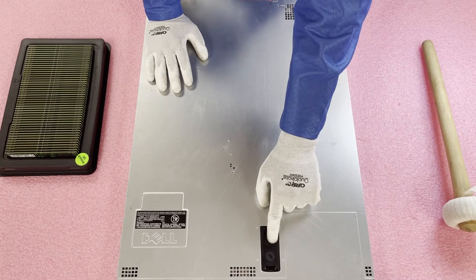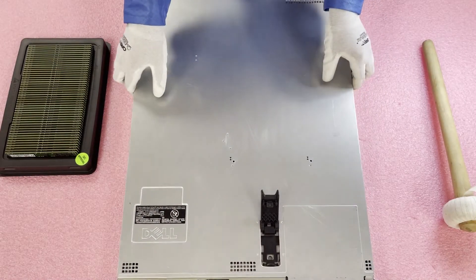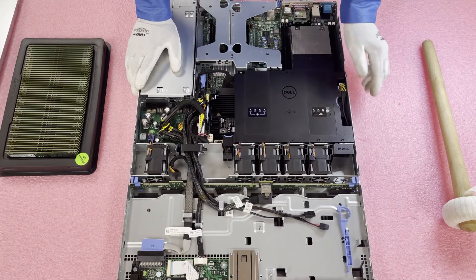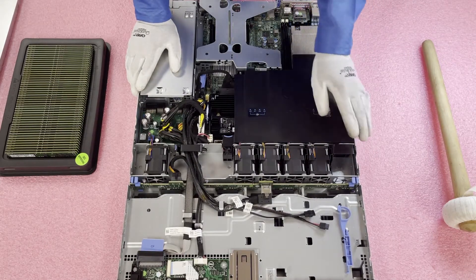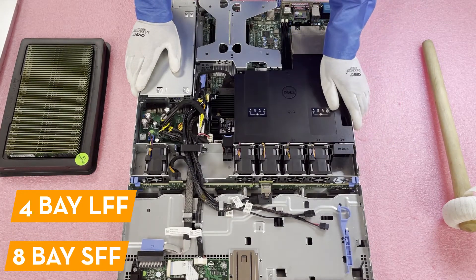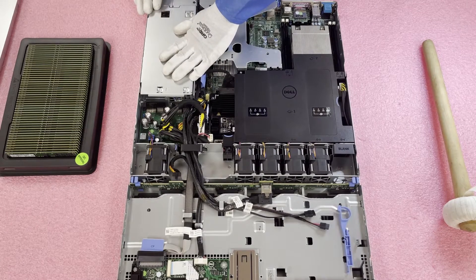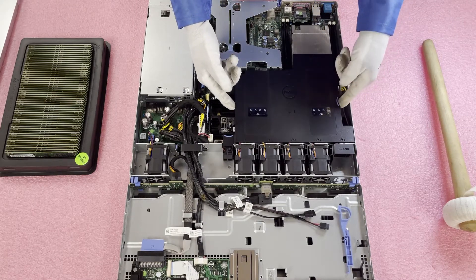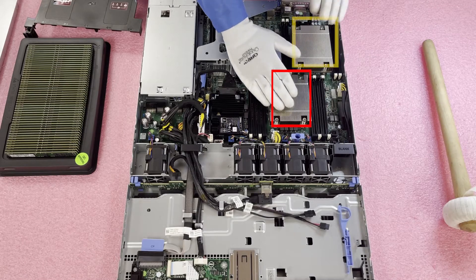First, make sure your latch is set to unlock — you can use a Phillips head to switch it over, pop it open, and pull up the top just like any server. Inside you'll notice the backplane for four large form factor drives. There are two types of chassis: a four-bay large form factor, which is what this is, and an eight-bay small form factor. You also have hot swap dual power supplies in the back. Here is your air baffle — just lift it straight up and you'll see two CPUs: CPU1 and CPU2.